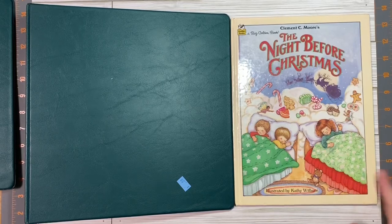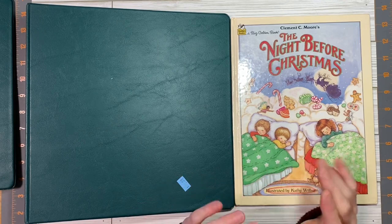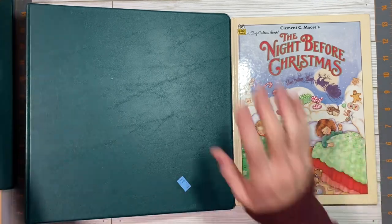Hello, it's Stephanie with Coffee, Paper, Scissors. I am going to get started on a project — a Christmas project, a couple of them. I think I'm going to try and make two.